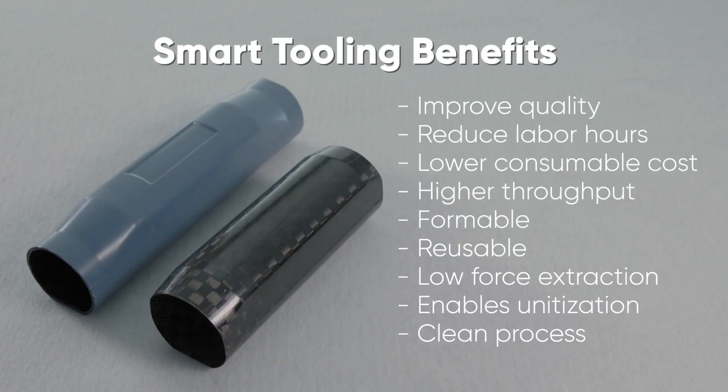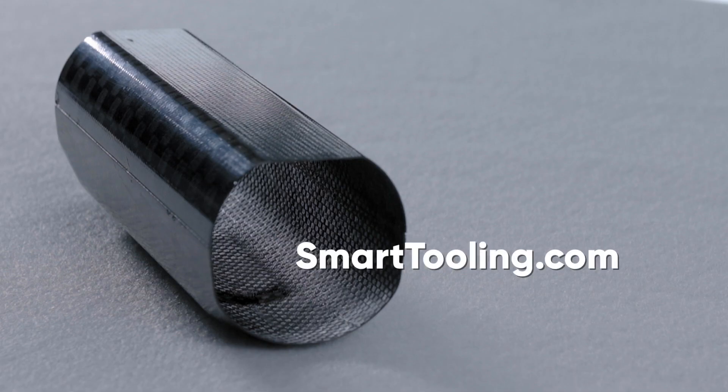SmartTools improve quality, reduce labor hours, decrease consumables, and increase throughput. Essentially, SmartTools enable the manufacturing of composite parts better, cheaper, and faster. Learn more by visiting our website at SmartTooling.com.